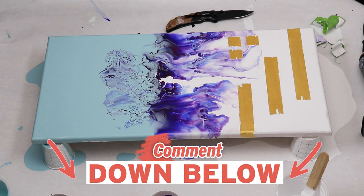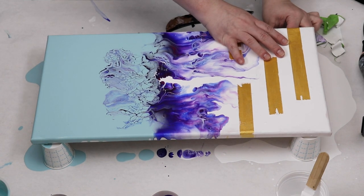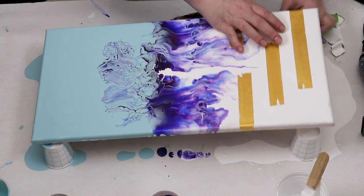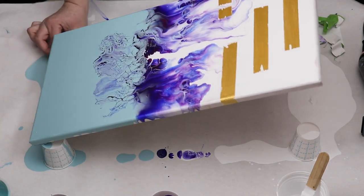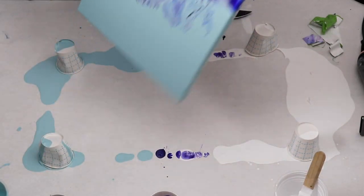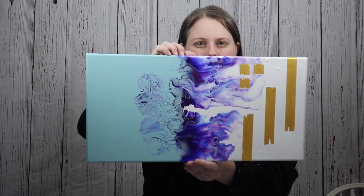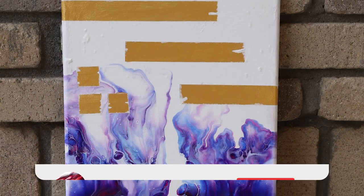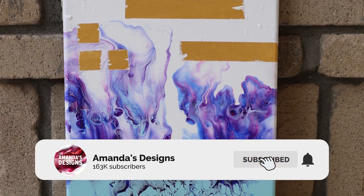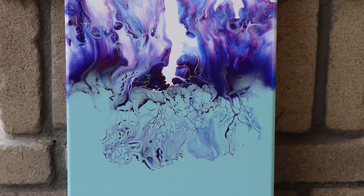Let me know what you guys think down in the comments below. I hope you enjoyed this color palette and this fun something a little bit different with my masking tape design. If you have ideas you'd like to see with other techniques let me know and I'll try them out. Don't forget to hit that subscribe button and hit the bell for notifications — I do put out free videos a week and I will see you in the next one.